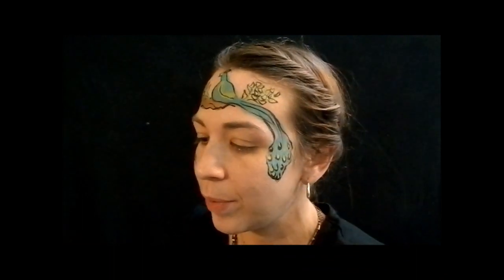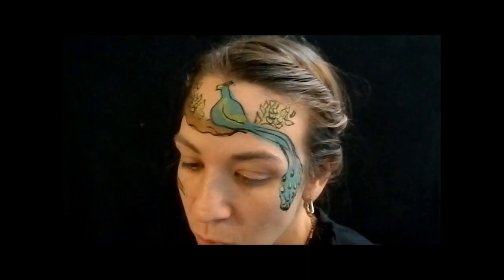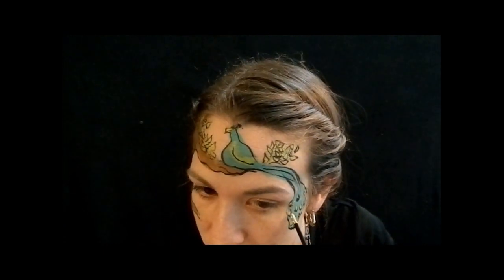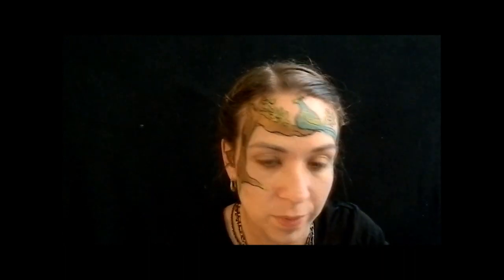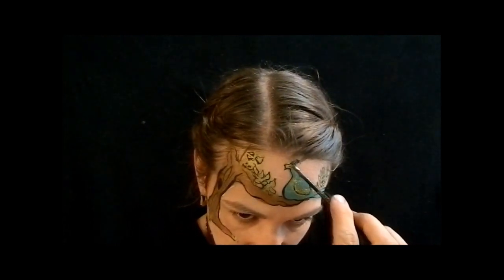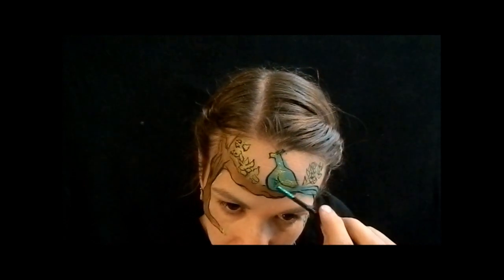And then what I like to do — it just all depends on how much time you have and what you have available — but if you have gold glitter or yellow glitter, come in here, get the bottom of your brush wet, tap it just a little bit, get some glitter on it, tap it again, and then come in and do a dollop on each one. You can do this right when the paint is wet; I don't usually remember. But I only do it on the peacock because I think it adds a lot to it.